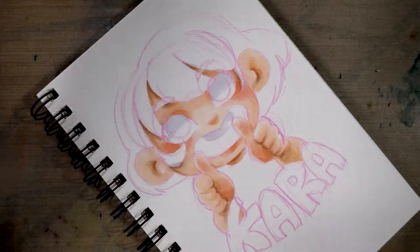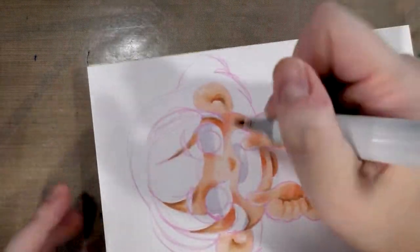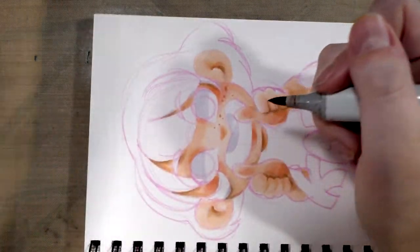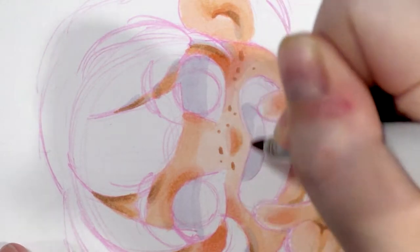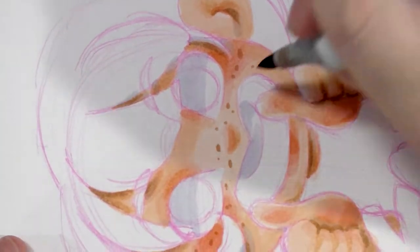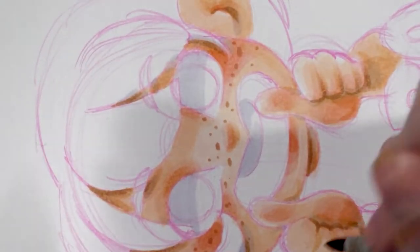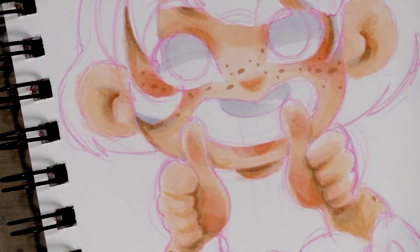Finally, we'll add some cute little freckles with E13. With freckles, I do them in two sizes, sometimes three - where I have like the oblong sort of freckles, and then I have like just the very careful little dot freckles. I usually do freckles in a couple of stages because freckles tend to be a couple different colors.